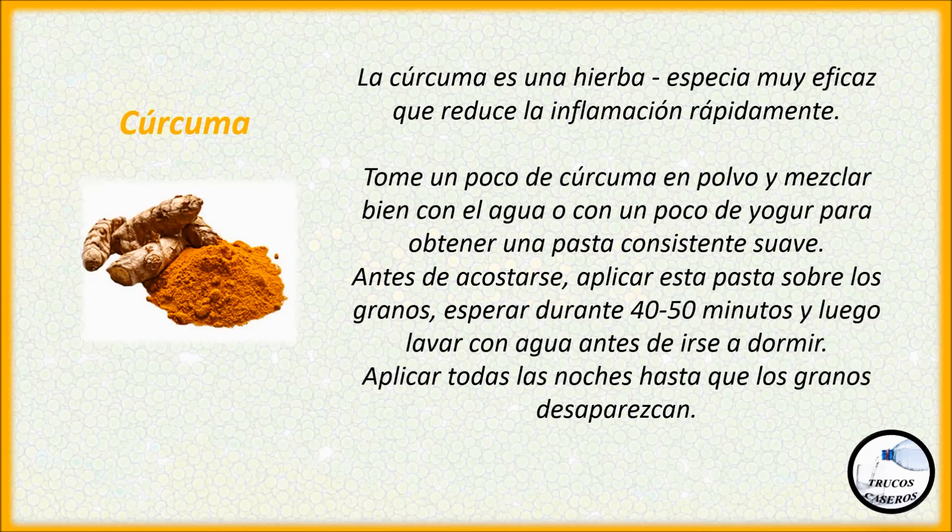Cúrcuma. La cúrcuma es una hierba especia muy eficaz que reduce la inflamación rápidamente. Tome un poco de cúrcuma en polvo y mezclar bien con agua o con un poco de yogur para obtener una pasta consistente suave. Antes de acostarse, aplicar esta pasta sobre los granos, esperar durante 40 o 50 minutos y luego lavar con agua antes de irse a dormir. Aplicar todas las noches hasta que los granos desaparezcan.